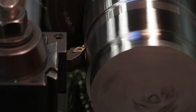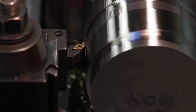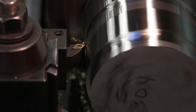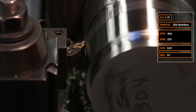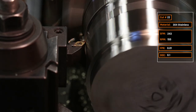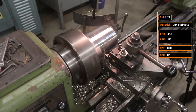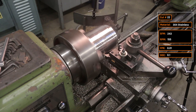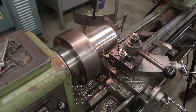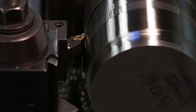Cut number twenty: going back to the Sandvik DCMT insert — 424 surface feet per minute, five thousandths feed per rev, 0.1-inch radial depth of cut. It just sounds easier and freer. Cut twenty-one: Paul noticed chips a tad too open, so doubling feed per rev to ten thousandths tightens them up — but we're getting a little chatter. Cut twenty-two: dropping to 155 RPM or 240 surface feet per minute, same ten-thou feed per rev, 0.1-inch depth of cut. No chatter, chips look great, and they're even turning a hair brown — proving we're dumping heat into the chip.